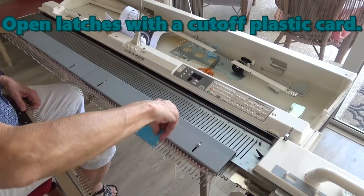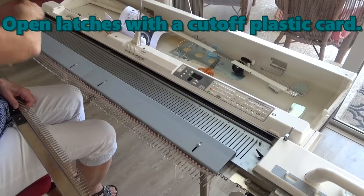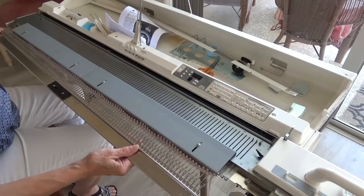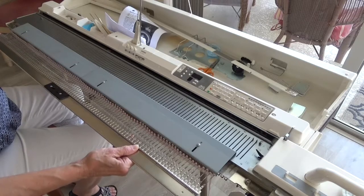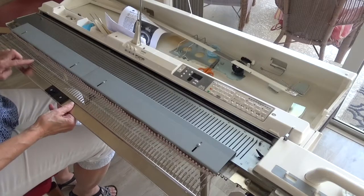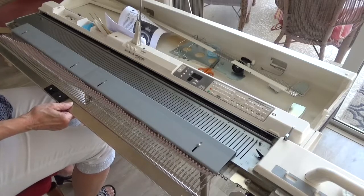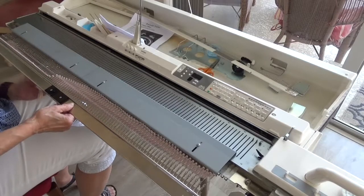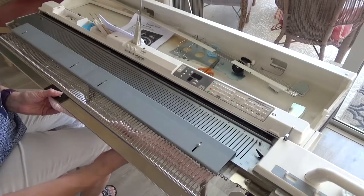Make sure the latches are open by using a cut-off plastic card. With the ridge side facing up, place the garter bar eyelets on the needle hooks and hold the garter bar even with the needles. Keeping a little tension on the garter bar, pull the knitting from below onto the garter bar. Make sure all the stitches have transferred successfully and remove the garter bar from the needles.